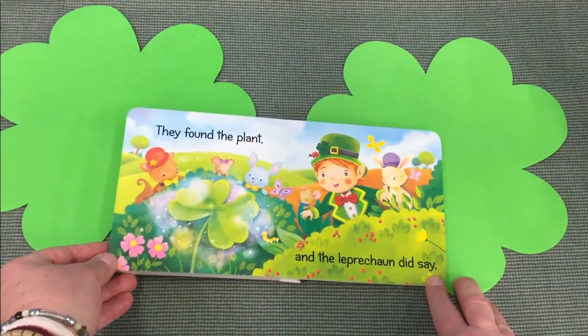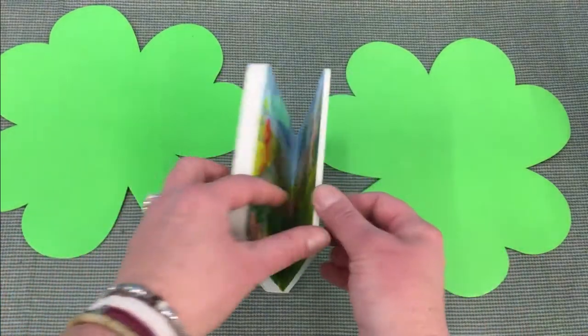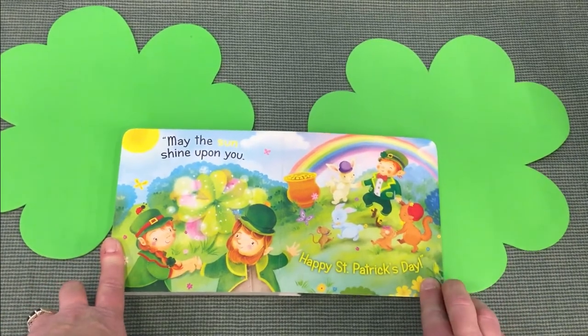They found the plant and the Leprechaun did say, "May the sun shine upon you. Happy St. Patrick's Day!"